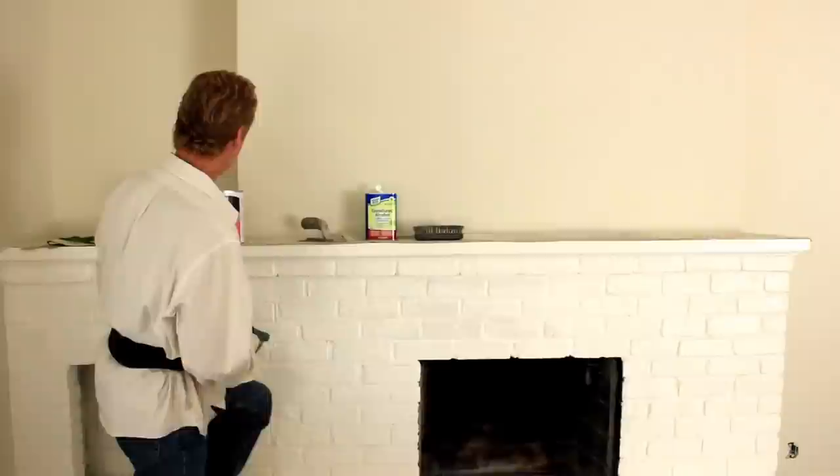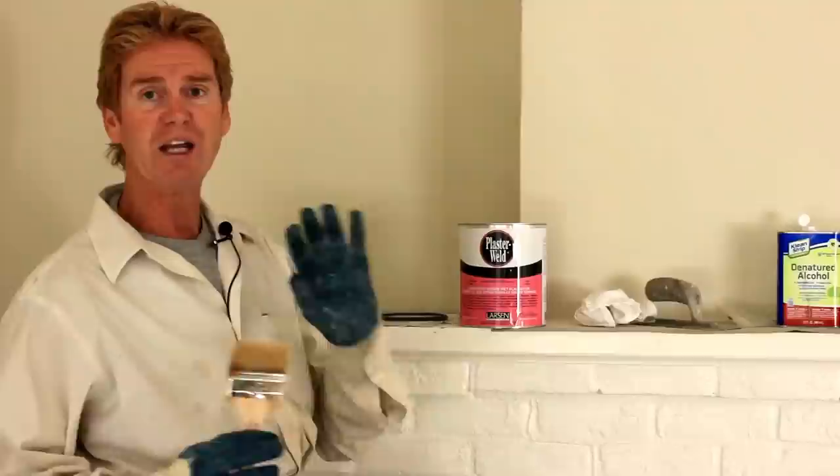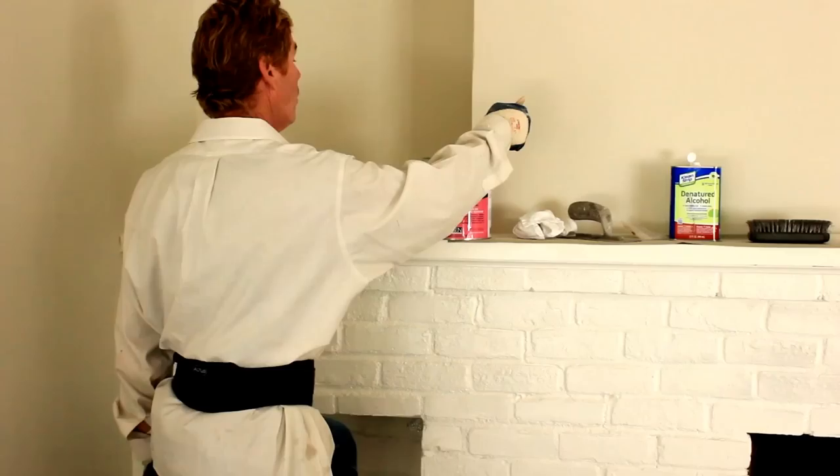A lot of folks ask me, what's the difference between Larson's Plaster Weld and Larson's Weld Crete? Plaster Weld is for insides, period. It's for inside. It's a liquid lath — it bonds plasters to whatever surfaces. So after we score and prep this, I'm going to apply this pink stuff. You see how pink that is right there.